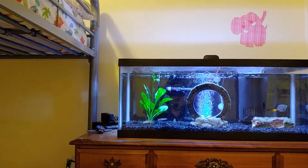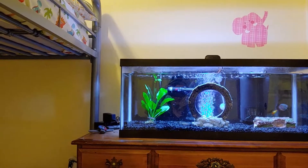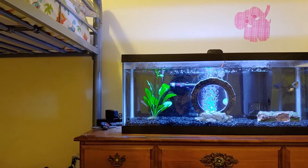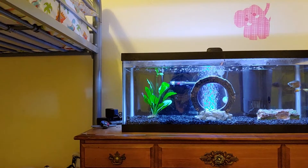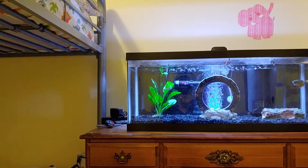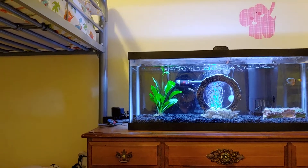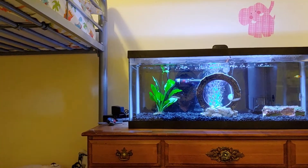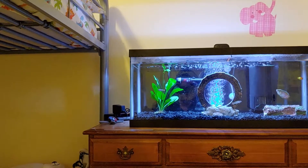So I added an Amazon sword plant to my tank. I actually did have some green cabomba and Christmas moss — if you watch my other videos, they just got to the point where they were putting bits of stuff all over the tank, floating around, getting stuck in the filter. So quite frankly, I was just done with it.